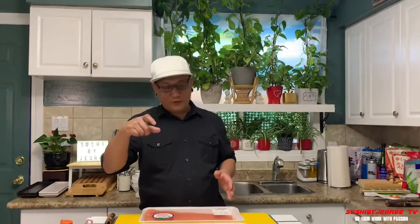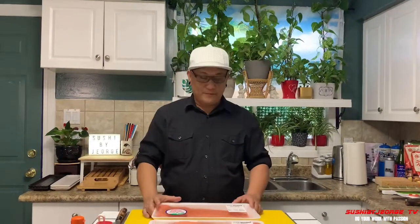Ang gagawin po natin ngayon is mag-prepare ng salmon, paano i-process at saka i-cure. Kasi galing tayo sa Costco, bumili tayo ng salmon, kasi yung kinukuha na natin medyo mahal na, so naghanap tayo ng magandang salmon sa ibang mga bilihan. Pero Costco, meron sila. Ito po yung salmon nila na nakita natin sa unang video natin, doon yung una natin video kung saan yung mga salmon doon sa Costco.